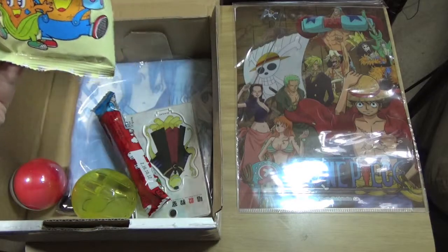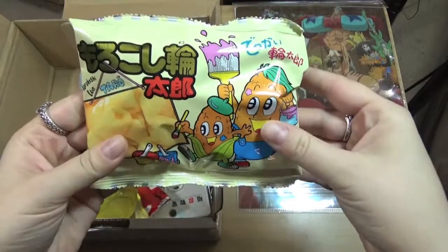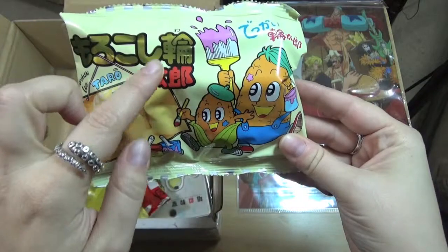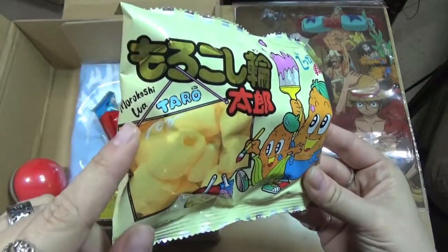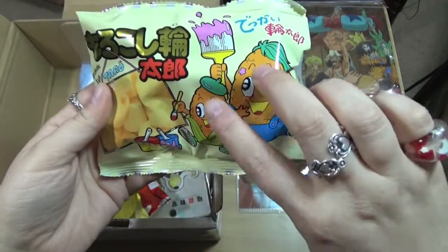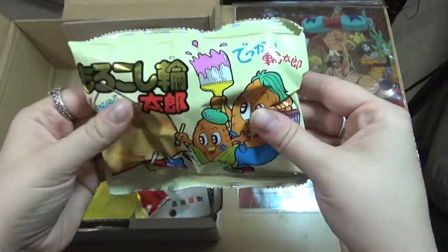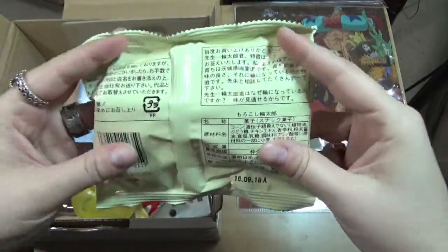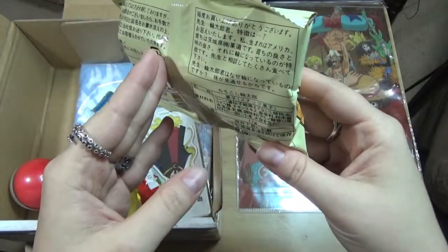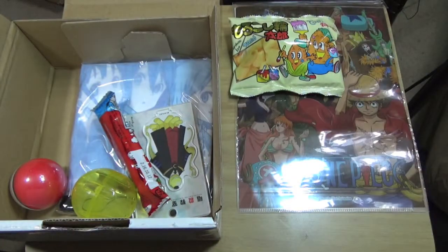One at a time. We've got a snack - morokoshi wa taro, which it says in English. These corns have paint which kind of worries me, but it looks like a corn snack. Here's the back - a lot of not-English, but that's okay because they tell you everything. So it's a corn chewy snack thing that looks kind of good.